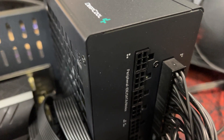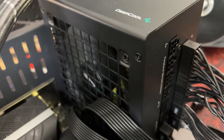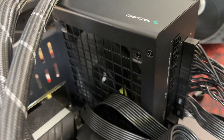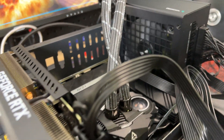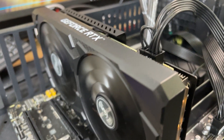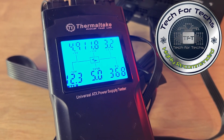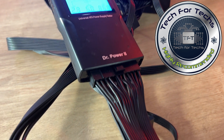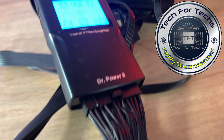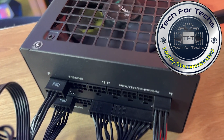In conclusion, the power supply was attractive, all the cables are flat black, all the connections are black, the components are from C-Sonic, it passed all of our tests with no issues, and it used 25 watts less than the NZXT C Series Bronze. It gets top marks from me, so if you can get one at a good price, I say go for it — I highly recommend this product.